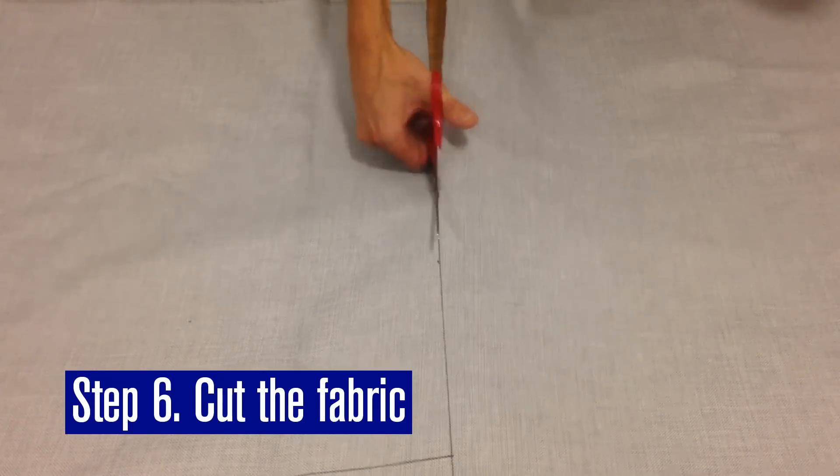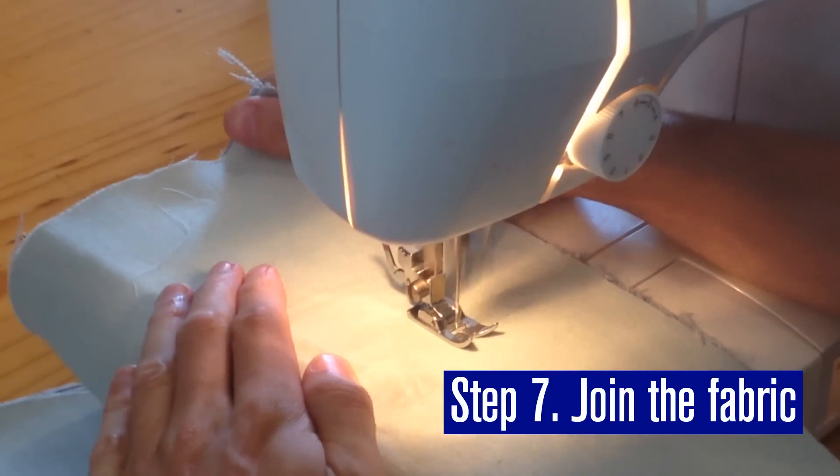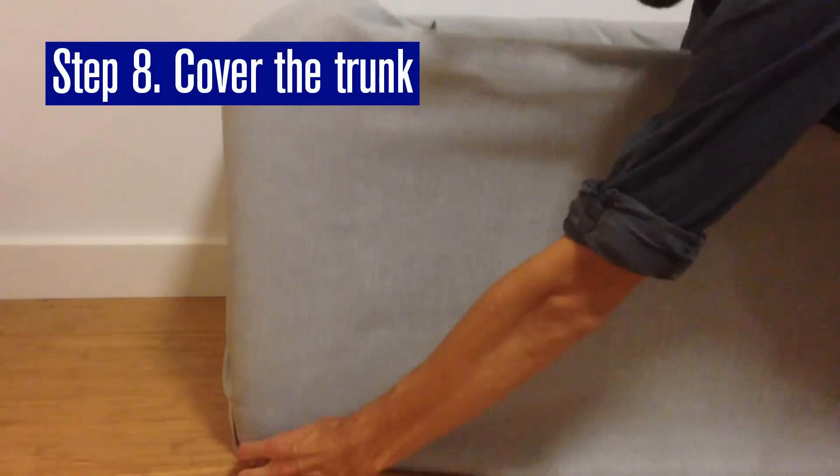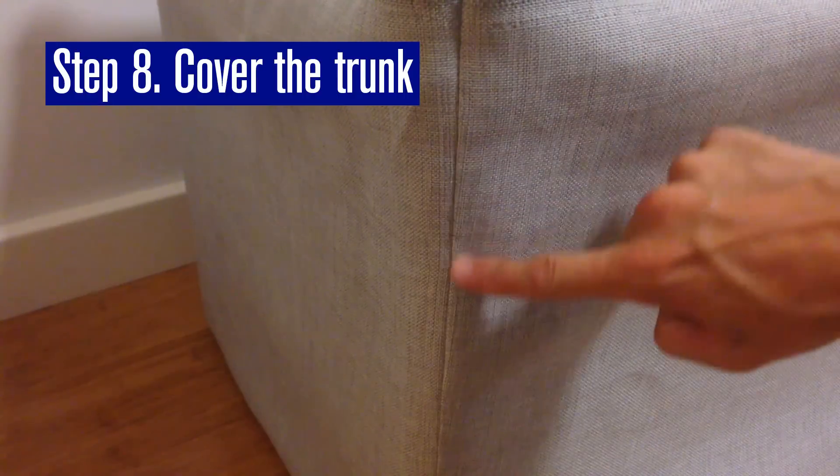Cut the fabric to size, then sew the short ends together and turn it right side out. Slide the fabric over the foam so the trunk is completely covered, making sure the seam is on one of the corners.